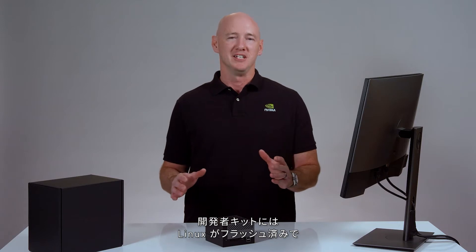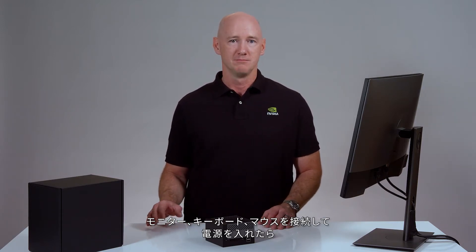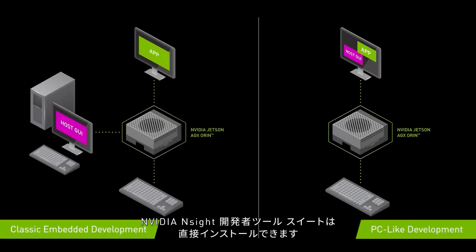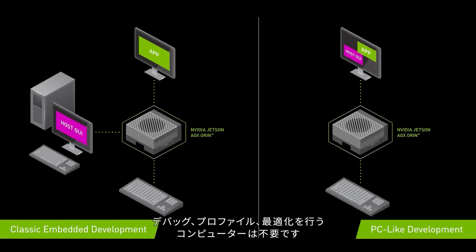The Developer Kit is pre-flashed with Linux. Connect a monitor, keyboard and mouse, power on, and install software from the internet. The NVIDIA Insight Developer Tools suite can be installed directly to the Developer Kit. You no longer need a separate computer to debug, profile, and optimize your applications.